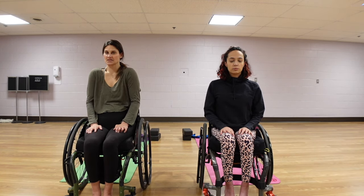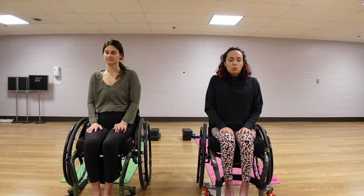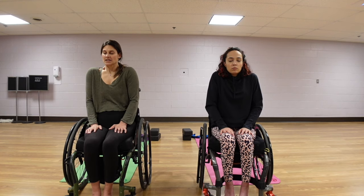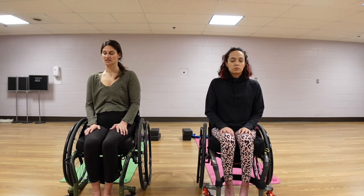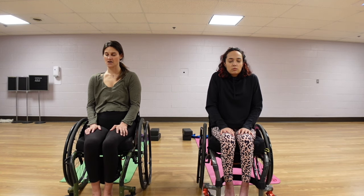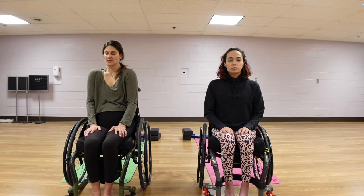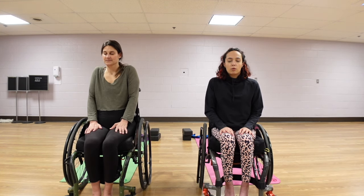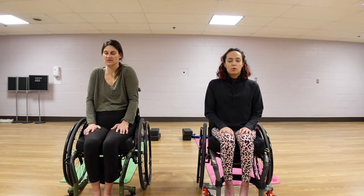Just warming up the shoulders here, beginning to focus on our breath. Really working to inhale as much as we can — inhale until we can't inhale anymore, and then that's when we start to exhale. Exhaling out until we can't anymore. Then we begin to round out our shoulders, hiking them back up, inhaling. Just taking a few of these, matching your breath to your movement.